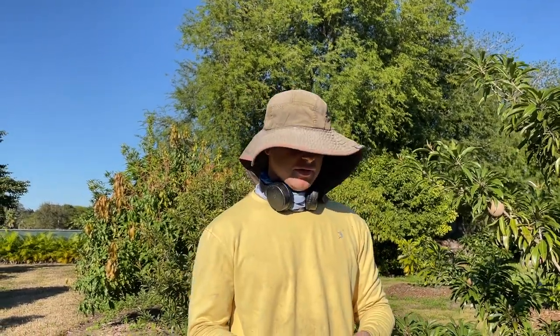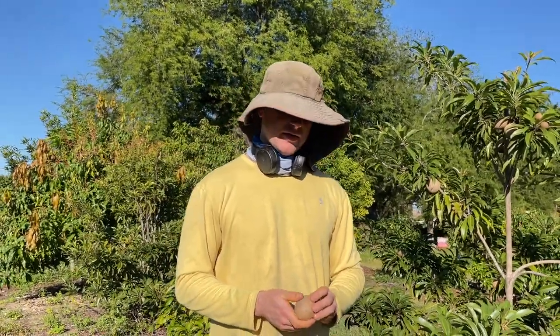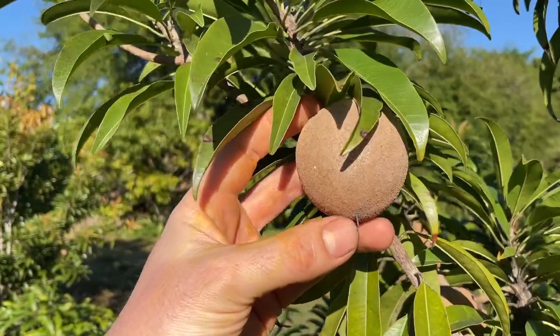How do you know when to pick a sapodilla? One method is to scratch them — if the skin color when scratched is a real light green or turning yellow, that's a sign they're about mature. If they're still really dark green, don't pick them. Other cues include losing some of that scurf and grit on the skin — the sandpapery texture will smooth out — and they go from a brownish color to more of a grayish color.